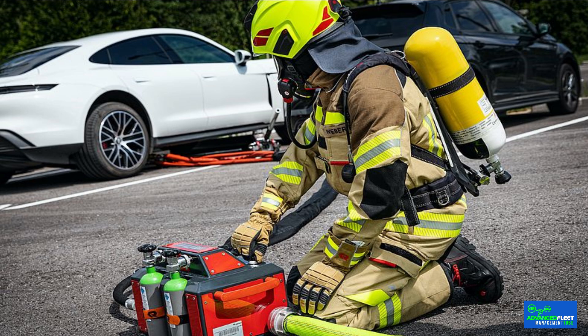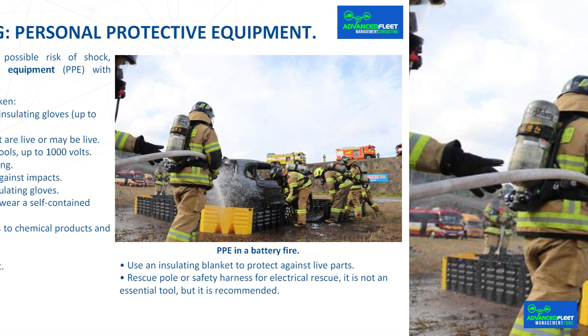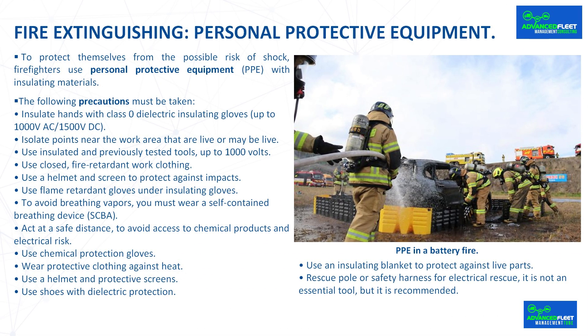Additional precautions include: using closed fire retardant work clothing, a helmet and screen to protect against impacts, flame retardant gloves under insulating gloves, and a self-contained breathing device to avoid breathing vapors. Act at a safe distance to avoid exposure to chemical products and electrical risk. Use chemical protection gloves, protective clothing against heat, a helmet and protective screens, shoes with dielectric protection, and an insulating blanket to protect against live parts. A rescue pole or safety harness is recommended for electrical rescue.